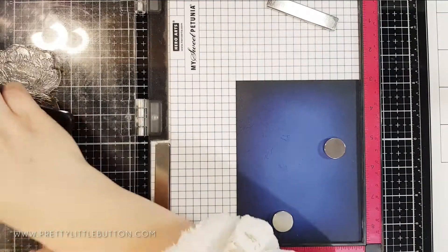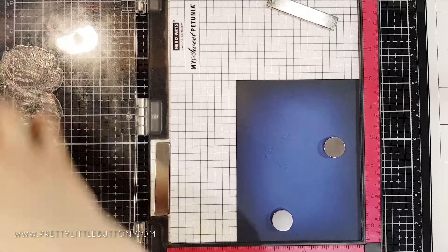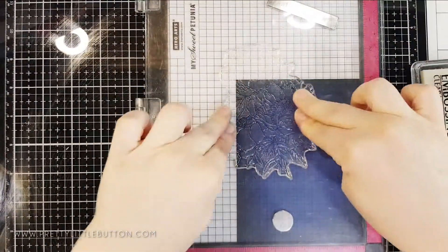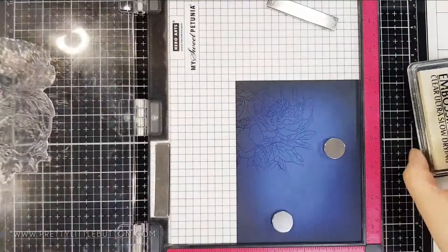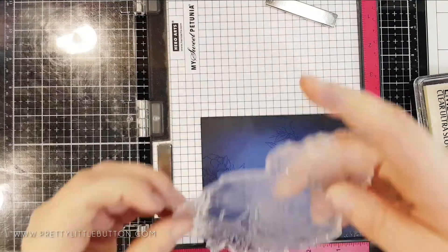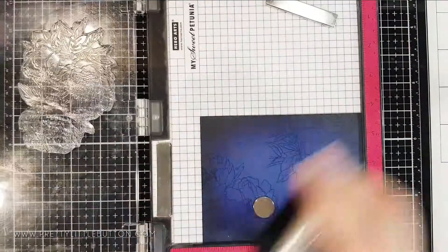For the second card panel I had a slightly different idea. Instead of heat embossing I was going to stamp it in my embossing ink to create a watermark look. I positioned the stamp, inked it up in embossing ink, and stamped down on the corners. I rotated the card panel in several different positions and repositioned the stamp to get different parts of the cluster on the card, because I wanted a much fuller card with more of the foliage on there.